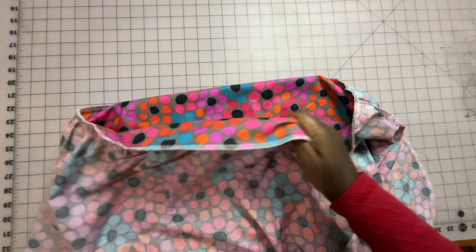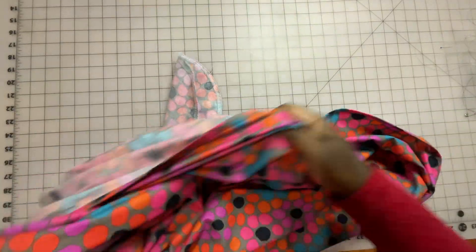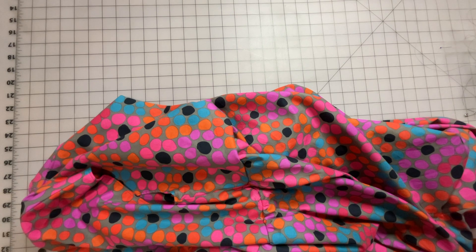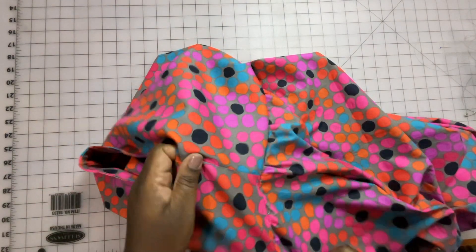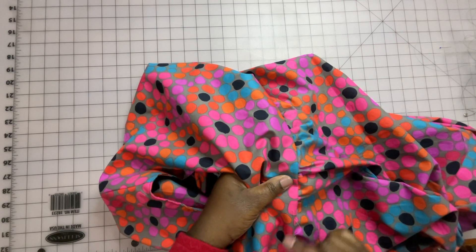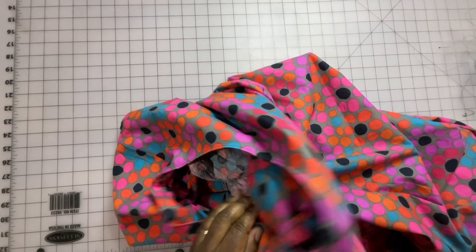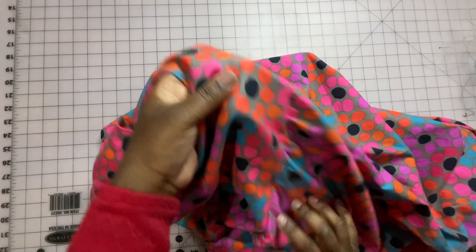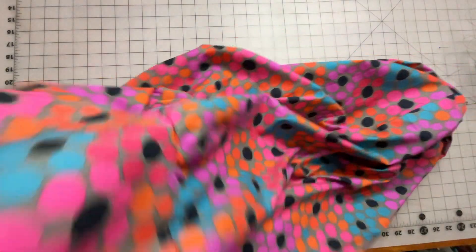Let's get this turned right side out. I'm going to show you the final step — it's not part of the directions but it's something I like to do. What I'm going to do is press this waist seam up towards the bodice. Looking from the wrong side, I'll press this up and do a top stitch all around the waistline. Then we'll get this onto the mannequin so you can see what this looks like.